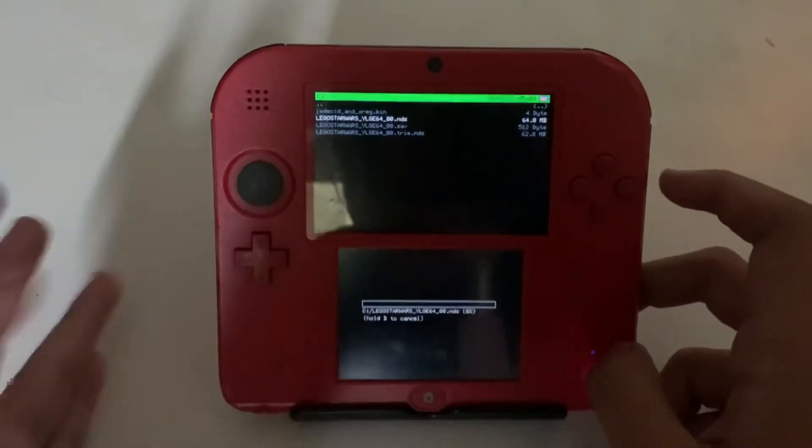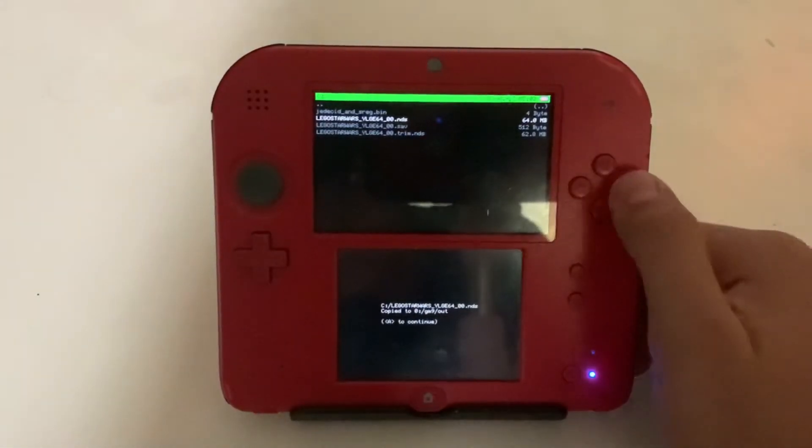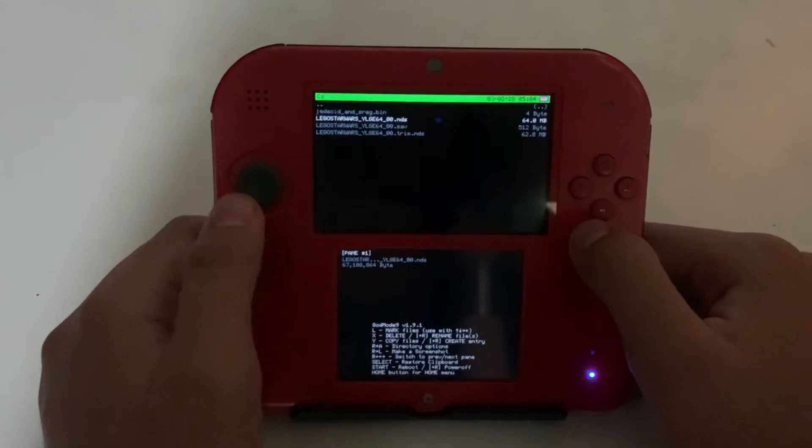After that, all you really need to do is just wait. When it's done it should say a confirmation message, so you just want to press A to continue, and then that's pretty much it.